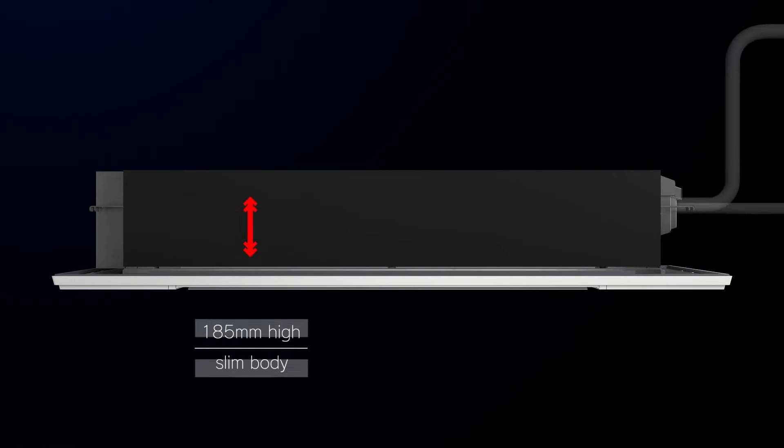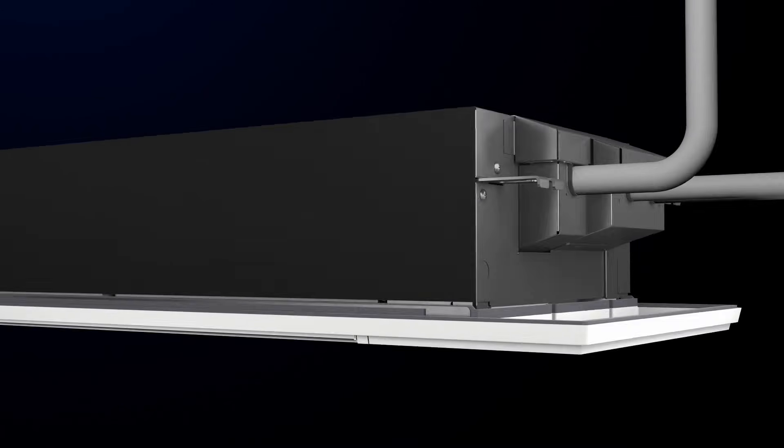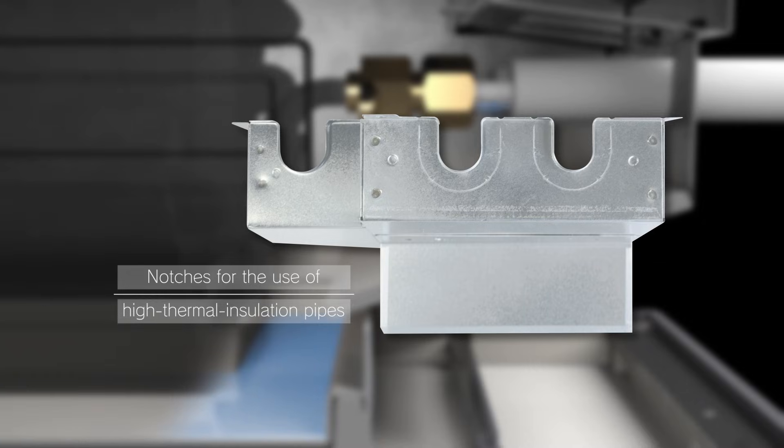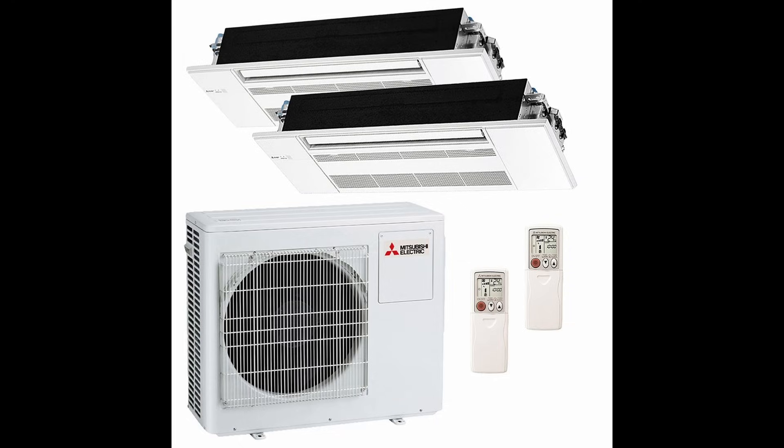5. Water Pump. These systems come with a built-in water pump. You can use the built-in water pump to discharge the condensate water — there is no need to add an extra water pump to the side of the unit. Use them in a condenser that has up to five zones. There are also VRF solutions with more than five ports.